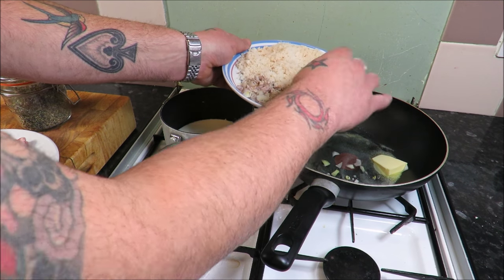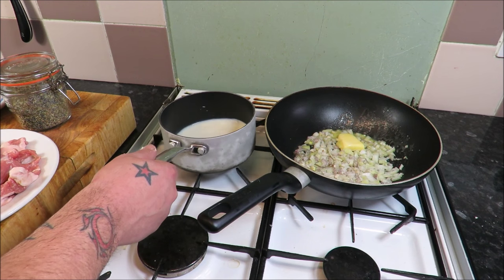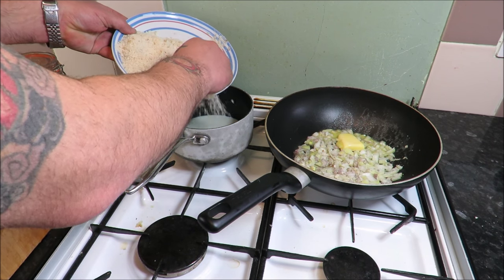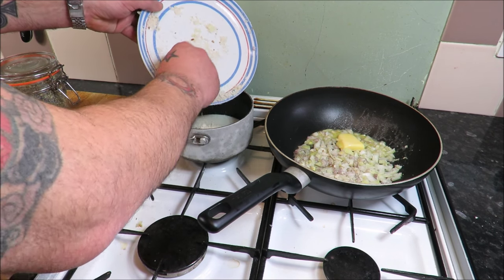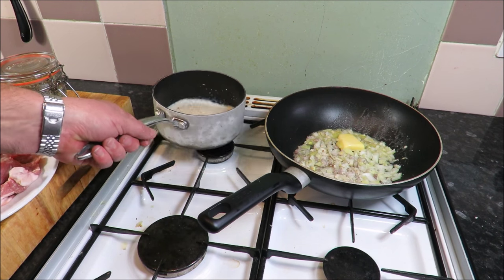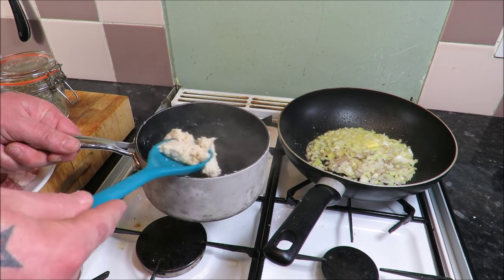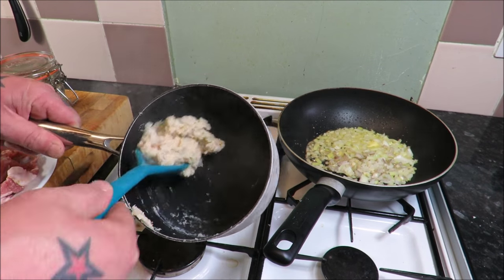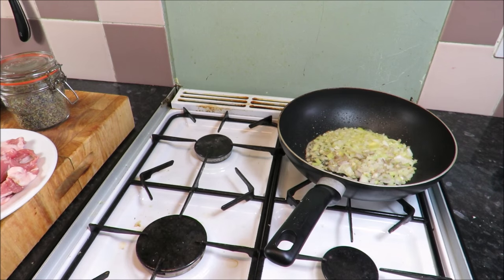We'll get the onions going, just nicely coloured. My hands are clean so don't panic. In with my three ounces of white breadcrumbs — you want to be creating a thick sauce with this, so stir it, and once it starts coming away from the side of the pan, take it off the heat and it's done. You can see the breadcrumb has taken up all the milk — it comes away from the side of the pan just like that, and that's what we want: a thick mix. Take that off the heat and let it cool.